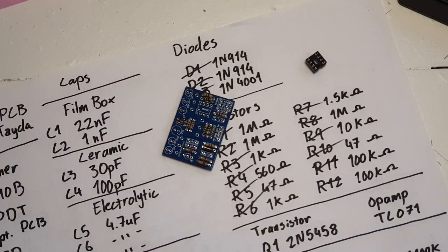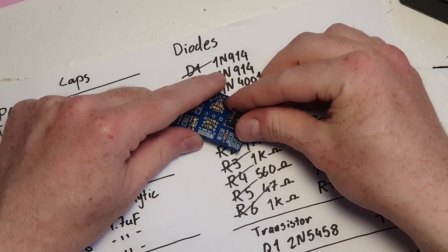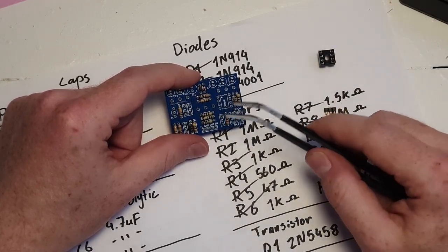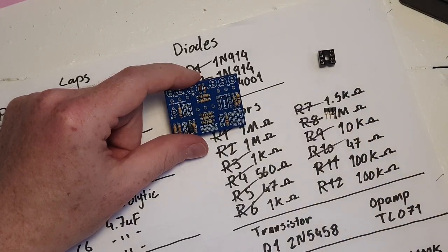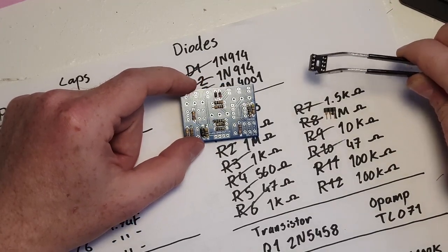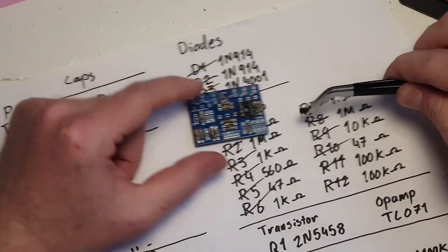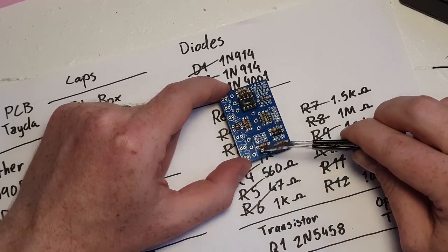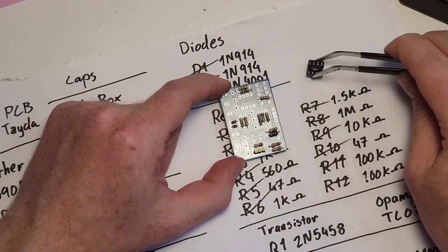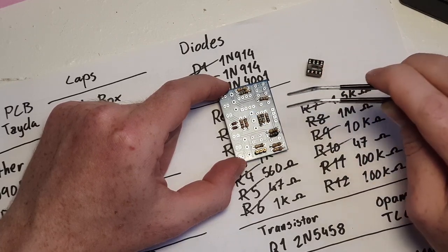There are two ways to install transistors and op-amps. Because they are the parts most likely to get swapped out, you can either solder them directly into the holes, or — in case they break or if you want to experiment with other transistors and op-amps — you can use these IC seats. This is a seat for an 8-pin op-amp and this is a seat for a transistor. They make it a lot easier to remove stuff, so I'm going to install the seats rather than putting the op-amp and transistor directly into the board. But if you don't have these, it's totally fine to just solder them directly into their slots.